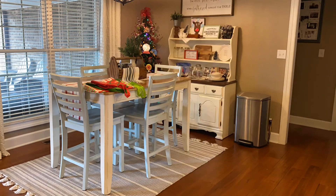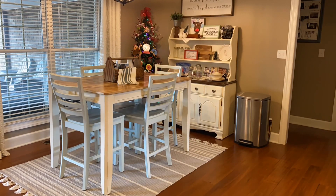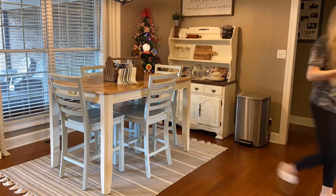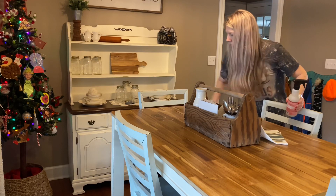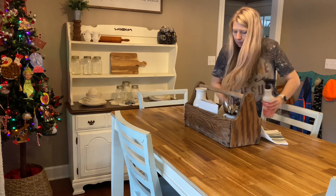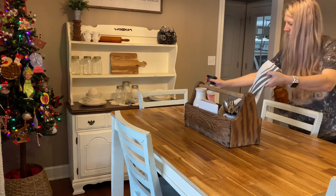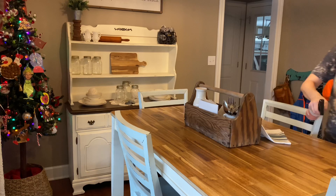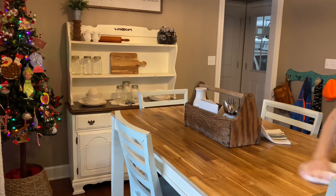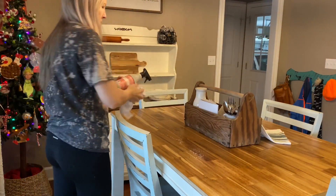Next up is the dining area. It's open to the kitchen and the living room, so it's next on my list. It wasn't really messy — just a few things to put up off the table — but I want to get all my Christmas decor down, get the table wiped down, and work on the hutch. A lot of what's on the hutch I keep out all the time anyway and just add touches for the different seasons. So I'm taking off anything Christmas-related and then I'll get this Christmas tree down as well.